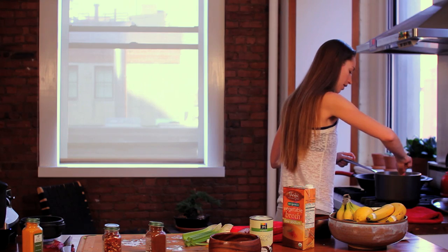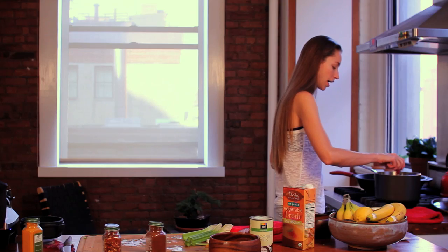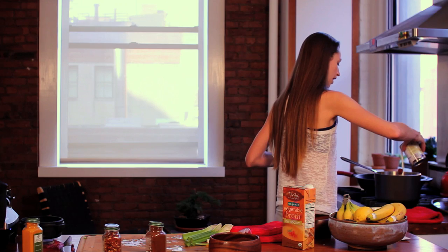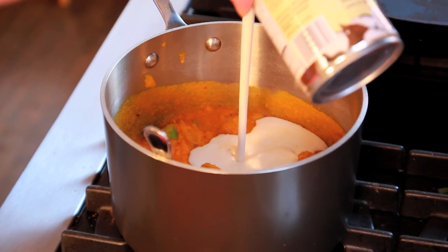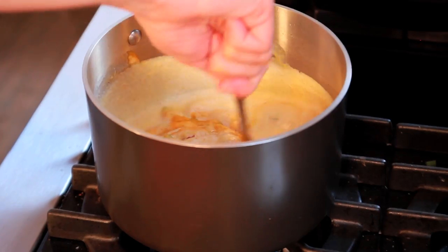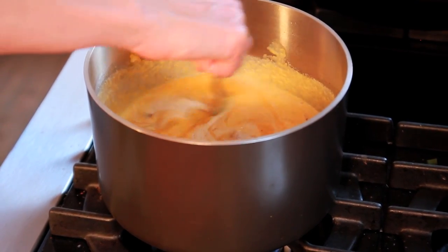To make it a little more liquidy and creamy, I'm going to add in some coconut milk, which is really creamy and exciting. I'm just going to add about half a can of this. We're going to stir this up — we're looking all gourmet. I'm just going to get this on a low simmer.